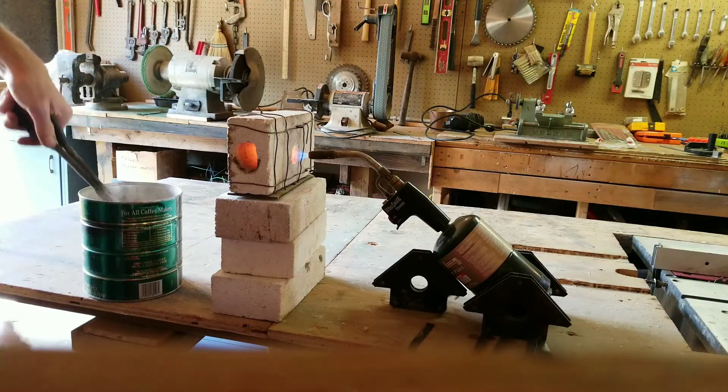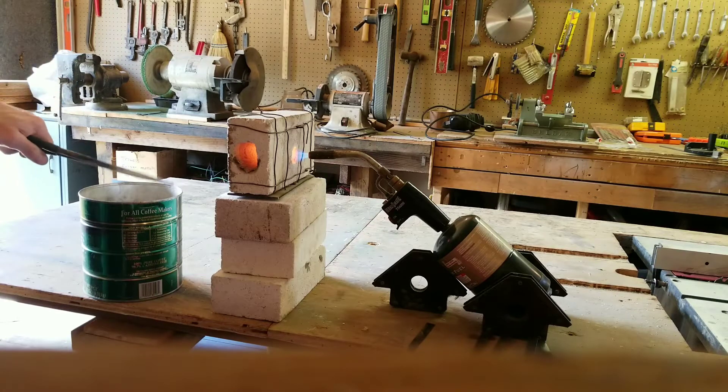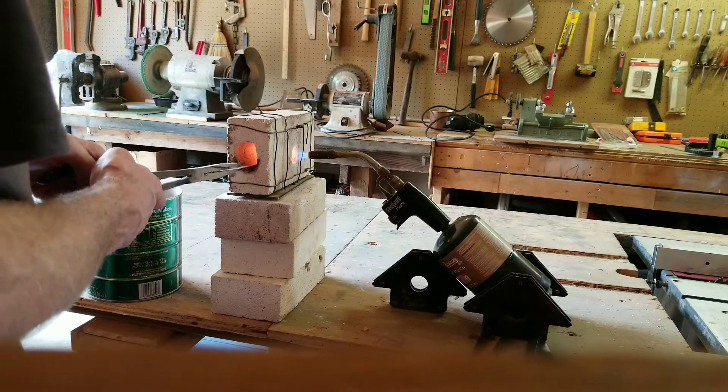Shove it down in the wood ash. I don't know if you can see that. I don't know how well this is going to work because I don't know what grade of high carbon steel it is. It's just generic.